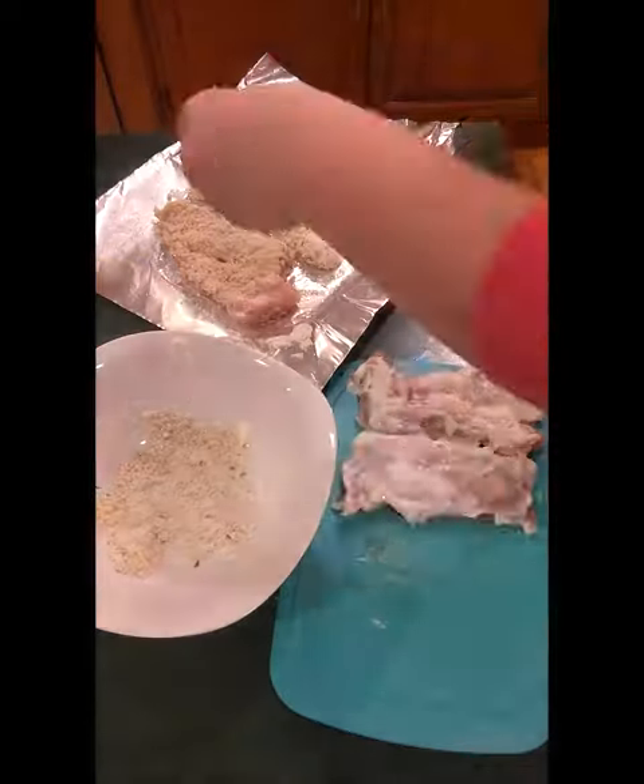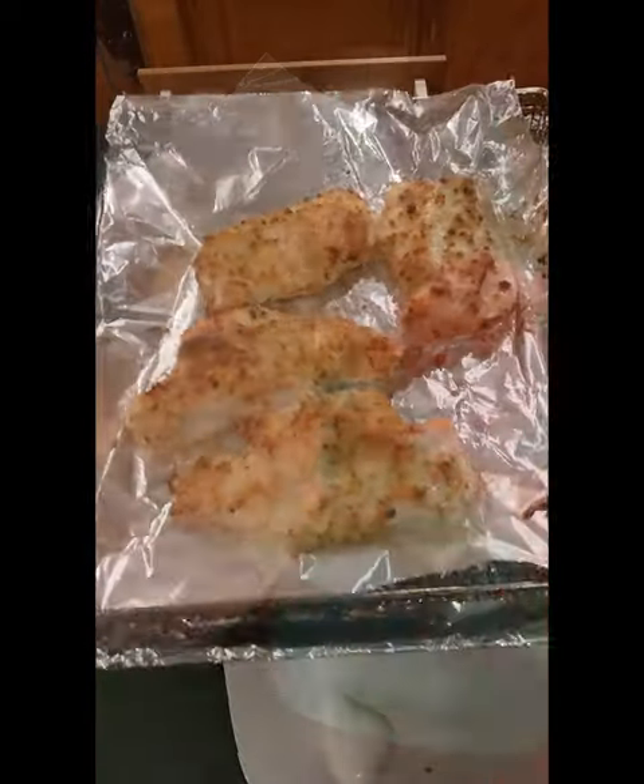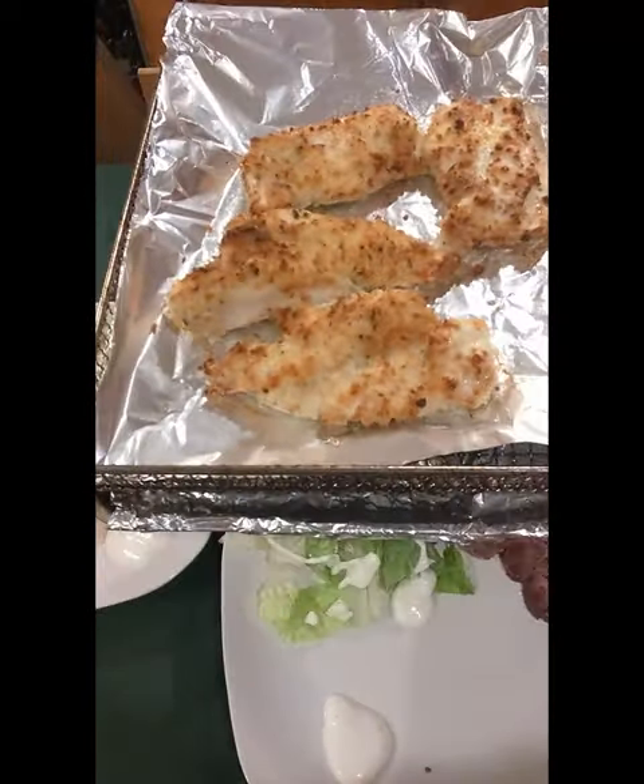So who said decluttering couldn't be tasty? Make sure you stay tuned for more budget-friendly tips and decluttering adventures with a domestic wannabe.